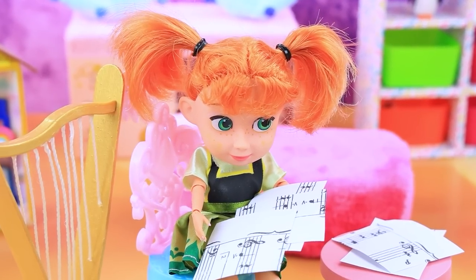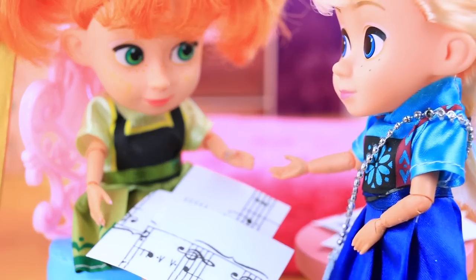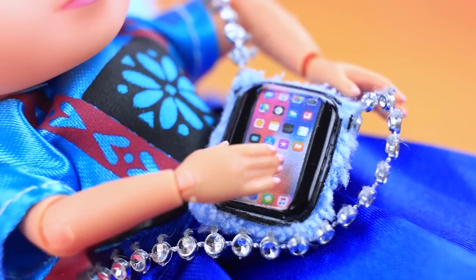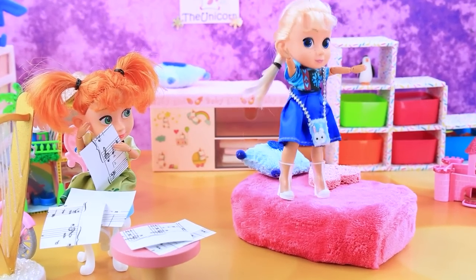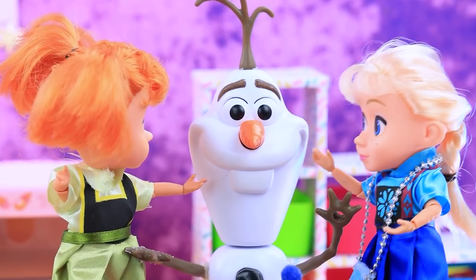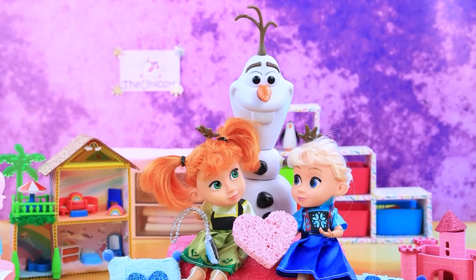Anna loves playing the harp. 'The audition is coming soon — I'm so excited!' Elsa barges in: 'I need time to get ready, don't distract me please.' Elsa listens to music on her brand new iPhone — 'I can't help but dance!' 'Elsa, can you stop? This is my room too — give me the phone now!' Mom intervenes: 'Girls, what's all this noise?' 'She started it!' 'Just take turns.' 'Fine, you can play on my iPhone.' The sisters found a compromise.